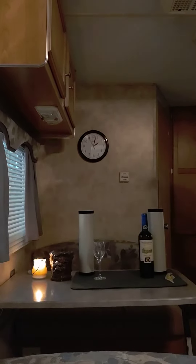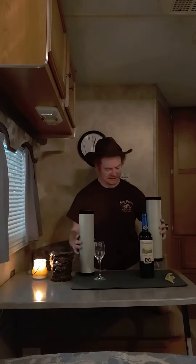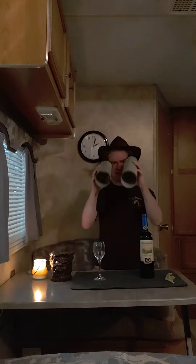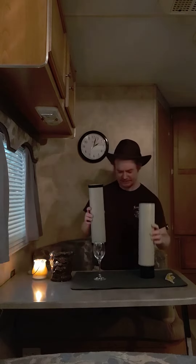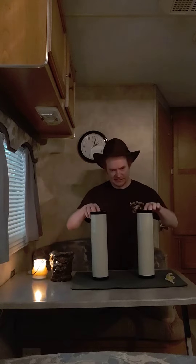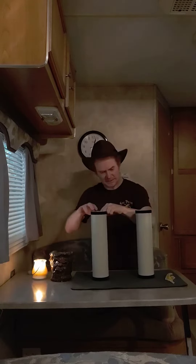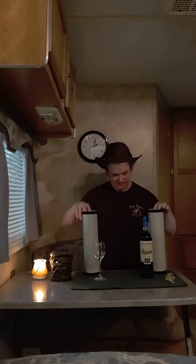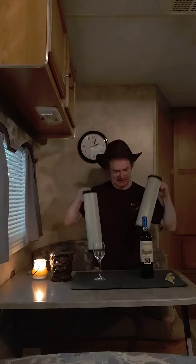Here's my line bottle trick. We got a bottle, a glass, and two empty tubes. Now the tubes cover the bottle and the glass — either tube covers either the bottle or the glass. The object of this magic trick is to make the bottle switch places with the glass. Let's make some magic.